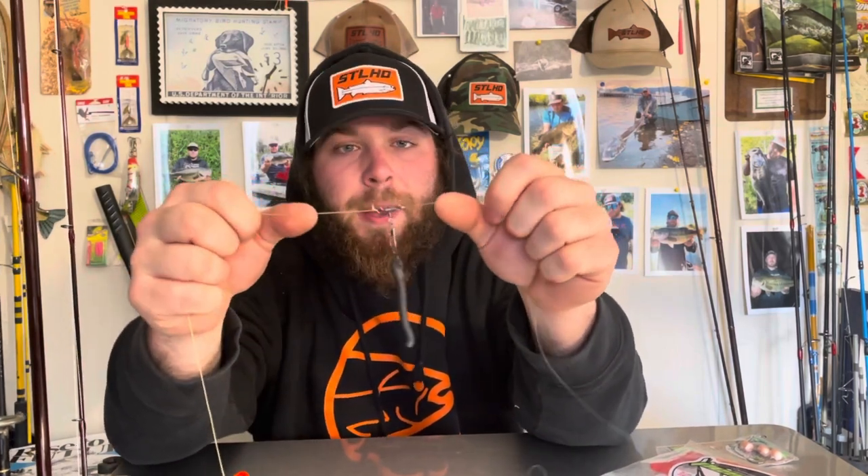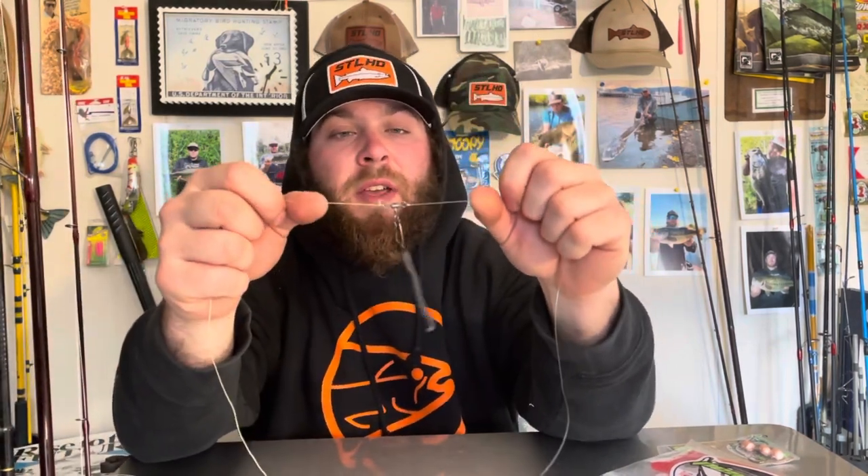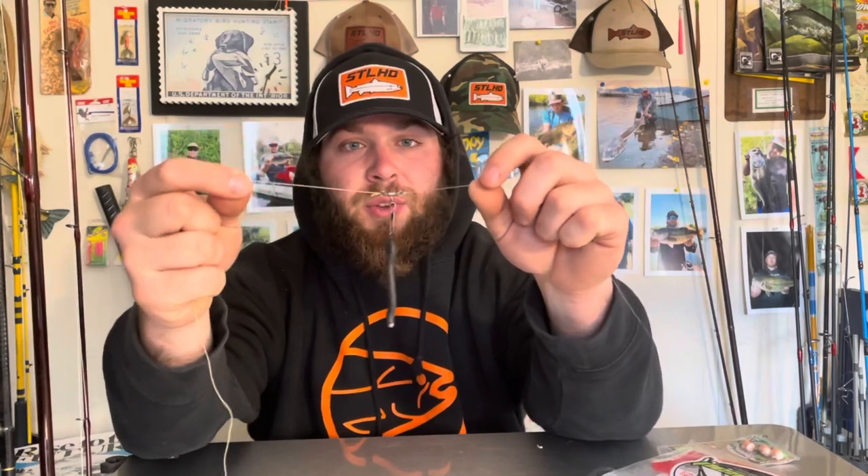Further down your line you have another bead — the two beads, the bobber, and the bobber stop come in the pack, just like the chubby bobber. Off your 40-pound braid you have a three-way swivel. A lot of people prefer inline weights, but I don't — I've found this way is as effective, if not more effective. I like to carry one rod into fishing spots. A lot of people say you need multiple rods, but I can't afford ten super nice fishing rods, so I like to multi-purpose my setups and tie something else on quickly if I need to.